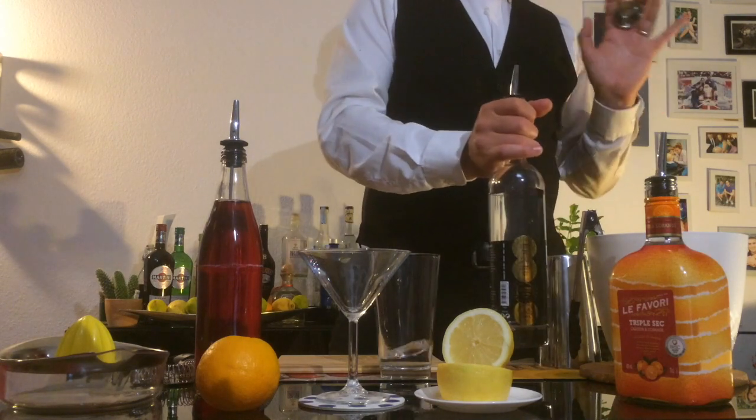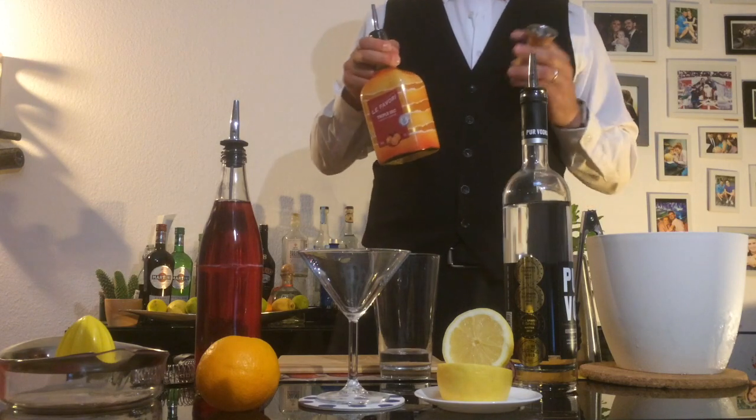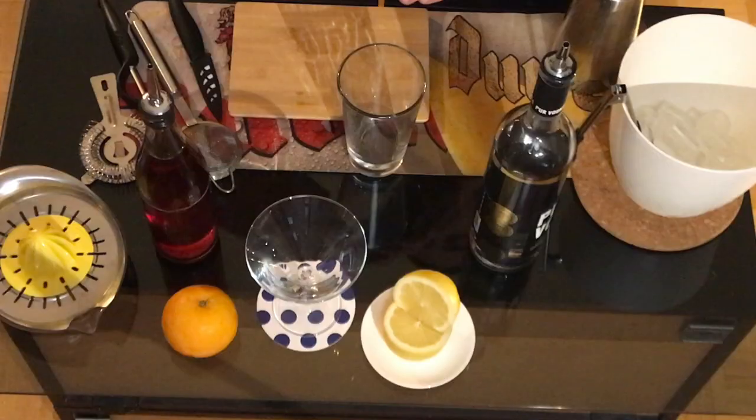Don't worry, it's not so much vodka, believe me. Then, triple sec — we're gonna pour two centiliters. Till now looks good, right? Easy.